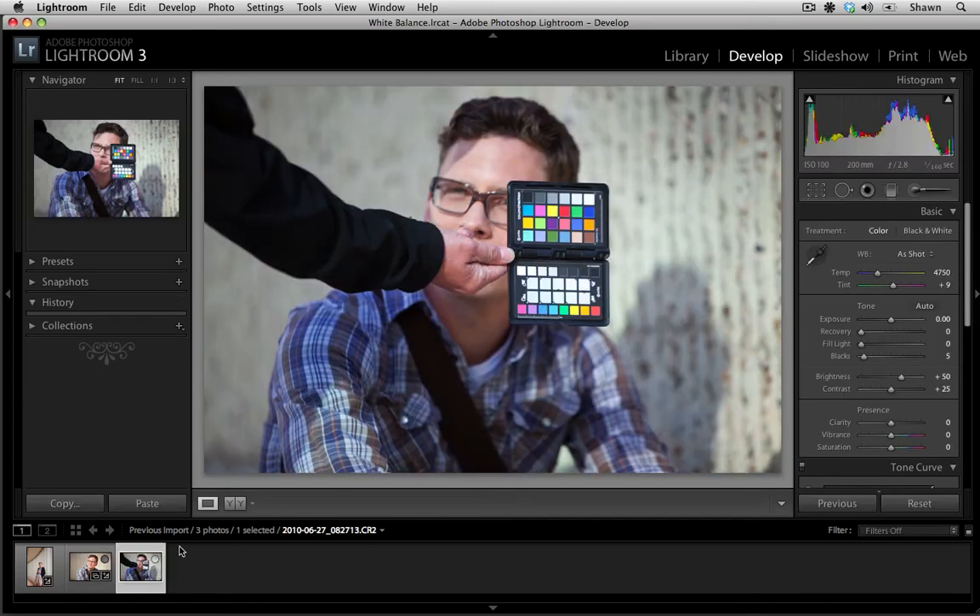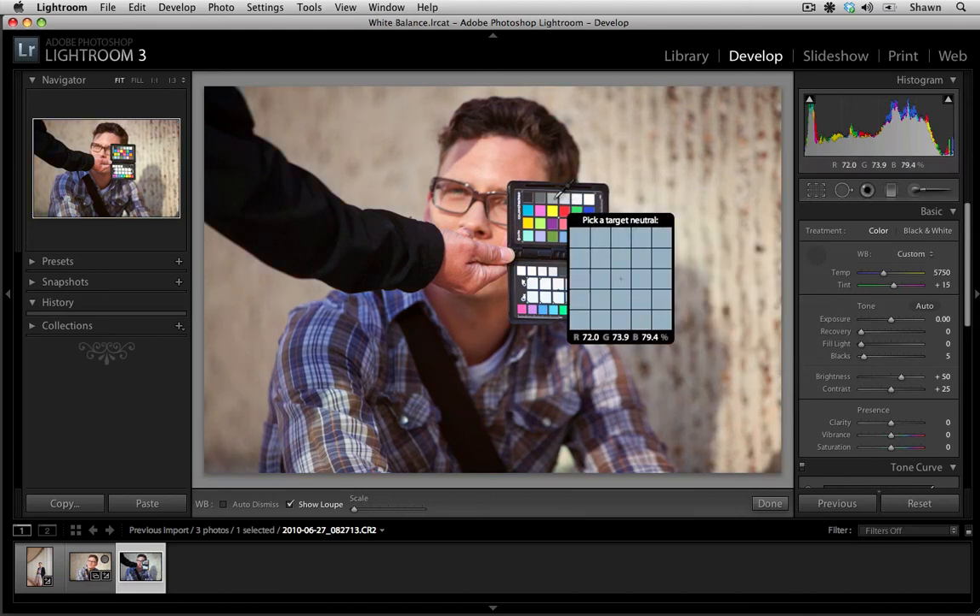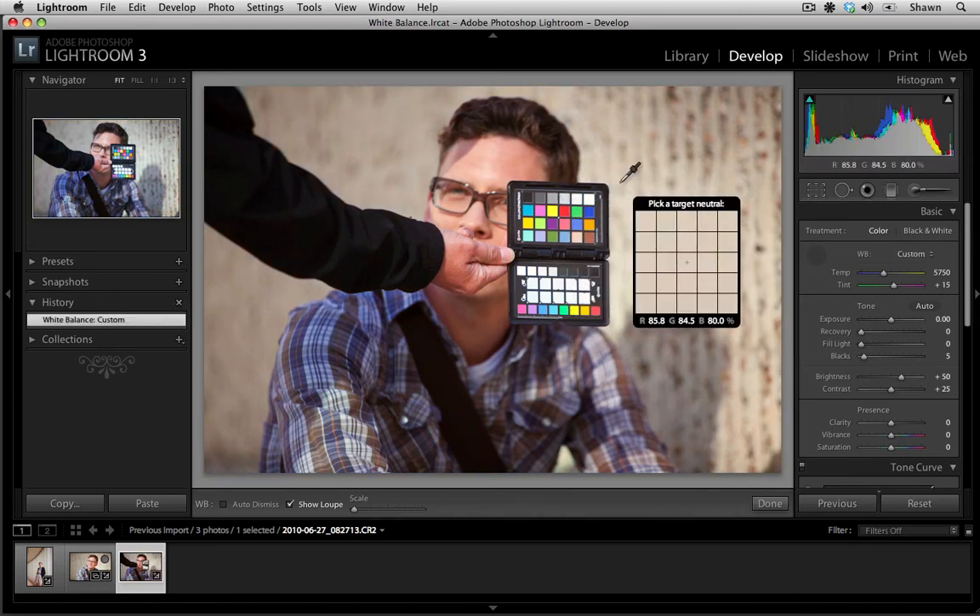Last, I want to show you this image here to highlight this product called a color chart or color checker. This is a really good tool to have if you don't have a good neutral in your photos — for example, if you're shooting scenery or objects that might not have a black, white, or neutral grey point. It allows you to make that targeted selection really quickly and it fits in your pocket, so it's a great thing to keep in your bag. I highly recommend these if you're shooting objects or scenery that just don't have those black or white values.